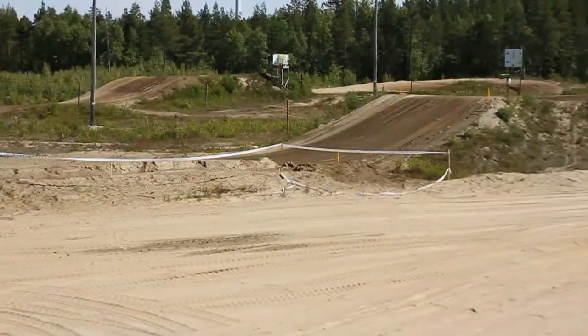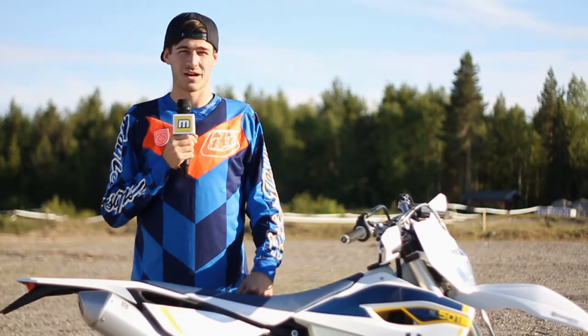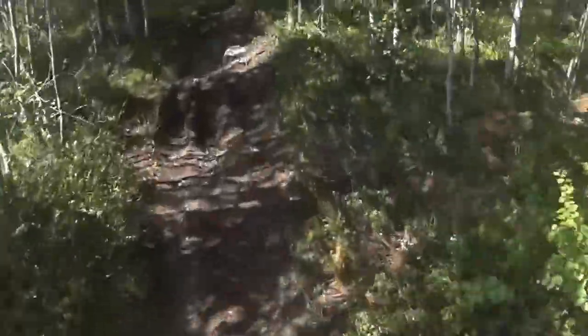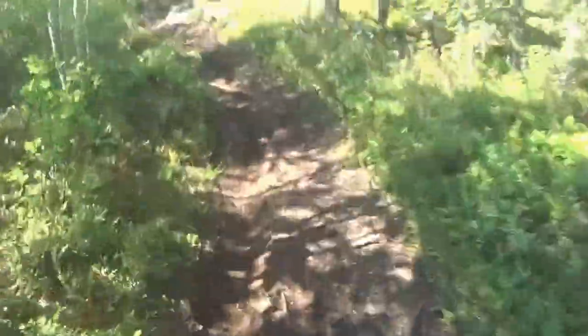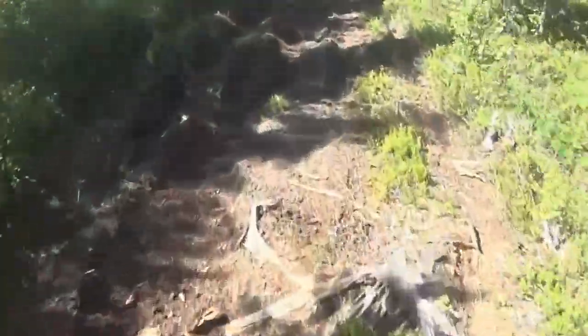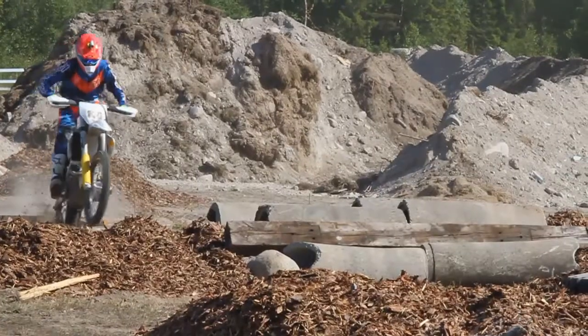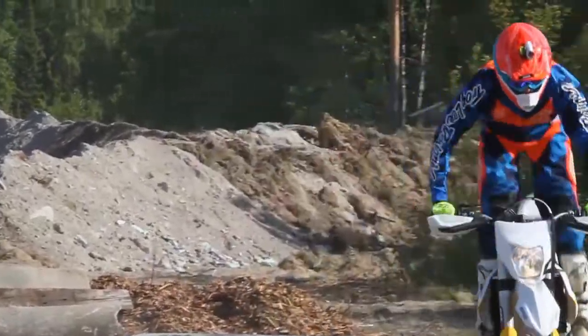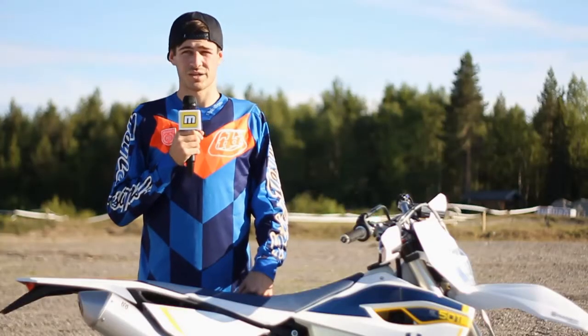For the enduro range we've got the Swedish pine forest, which has offered up a great amount of challenges and a great amount of varying terrain. We've got sand, really tight tree sections where there's tree roots popping through — basically everything thrown at us. So it's been great.